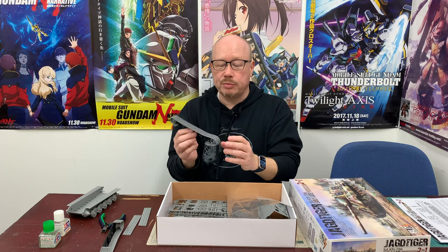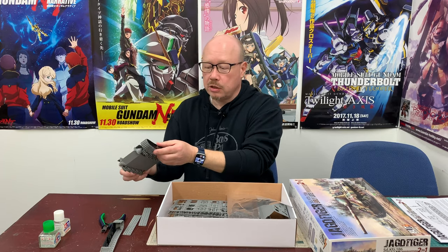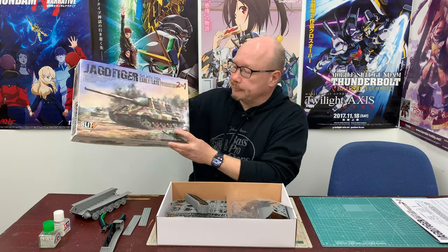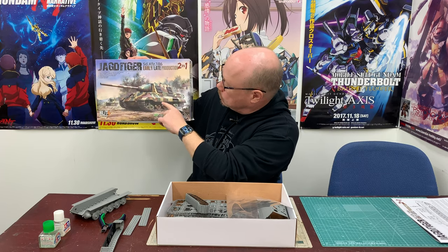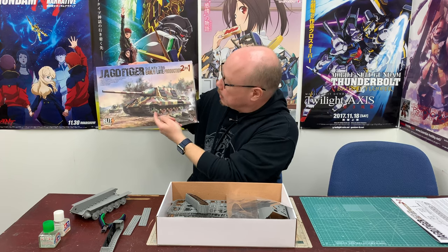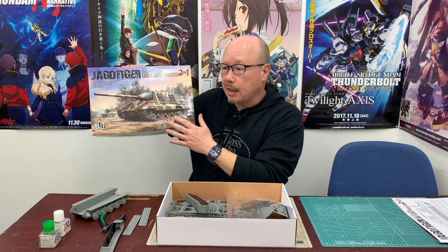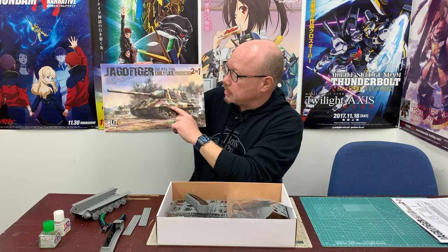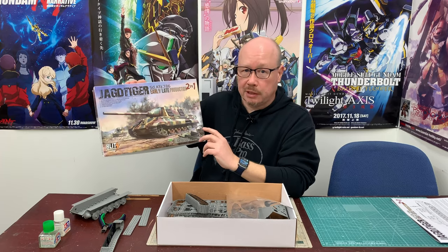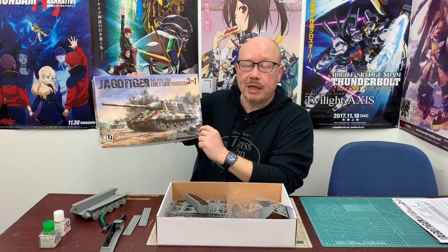A lot of folks, depending on how they want to build their tanks, may at this point decide to paint the tracks separately and then attach them onto the hull — that does make a lot of sense from an assembly and ease of painting standpoint. But if you take a look at what a Jagdtiger looks like, there are going to be huge fenders covering almost all of the top of the tracks. So even if you can't get your brush or spray gun up underneath that fender, unless someone has a really picky eye for detail, it's not really going to matter. This is a technique I learned from one of the masters in Japan's hobby industry, and we'll talk about that more when we get to the painting step.